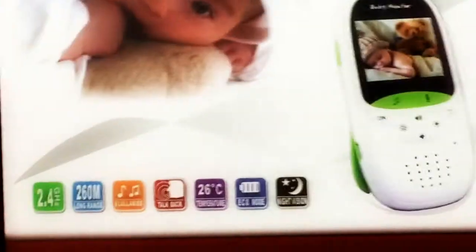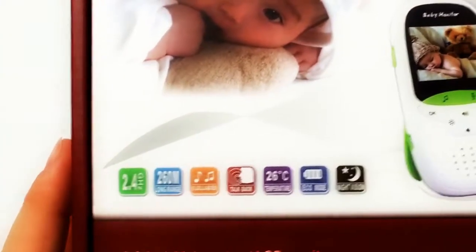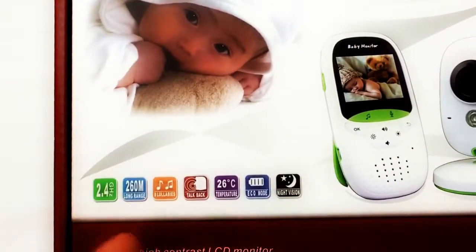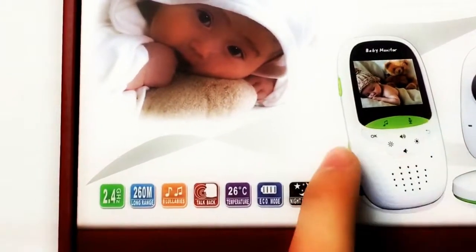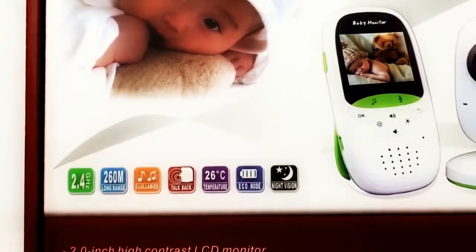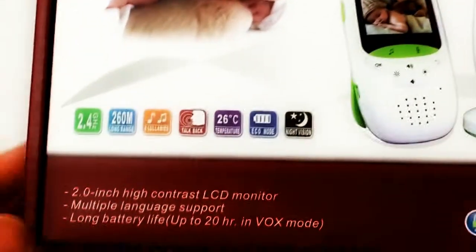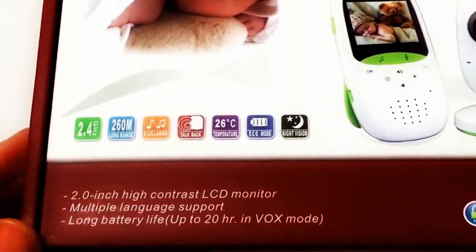Let's have a look at some of the specs. This has a 2.4 GHz wireless connection, 260 meter long range between the camera and the remote. There's a lullaby device — pretty cool for babies but not really useful for me. Talk-back so you can talk from the remote to the baby via the camera. It has a temperature reader, eco mode, and night vision so you can see at night, which is really cool.